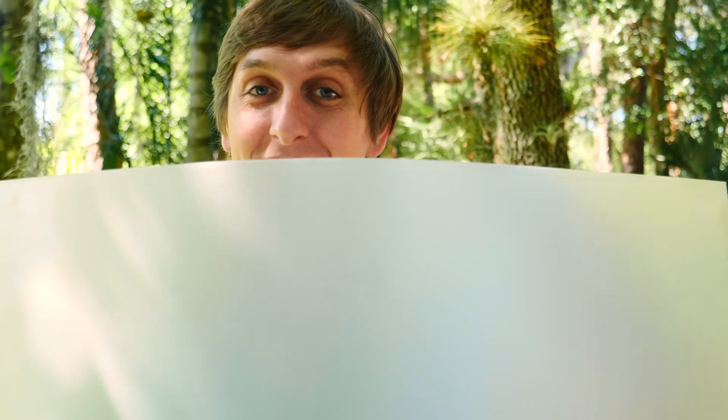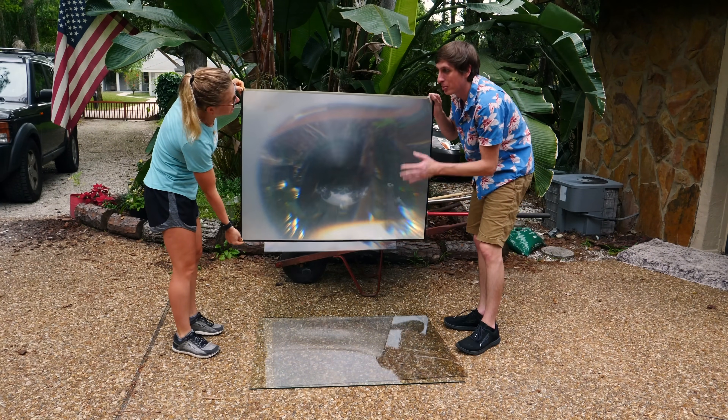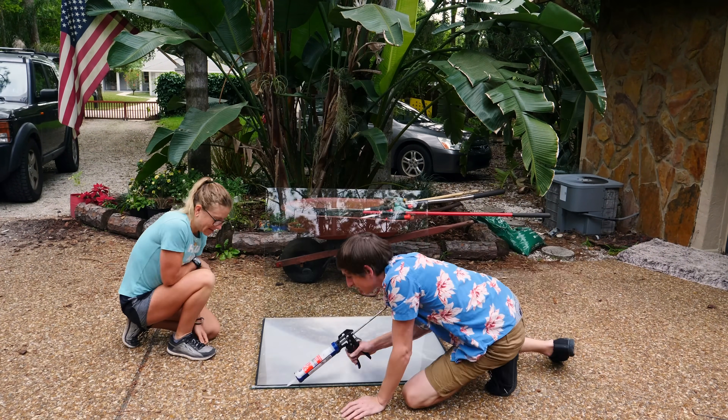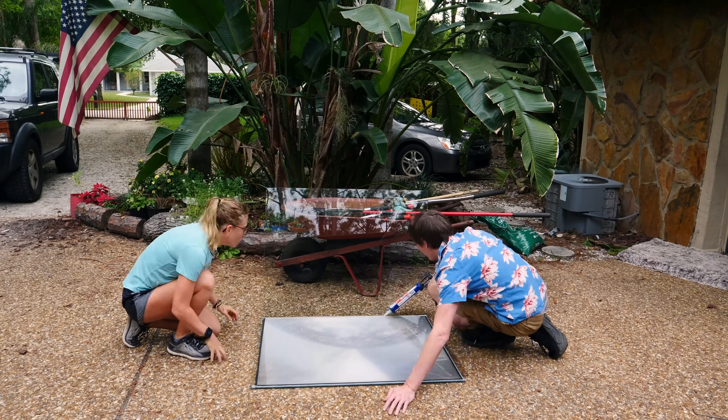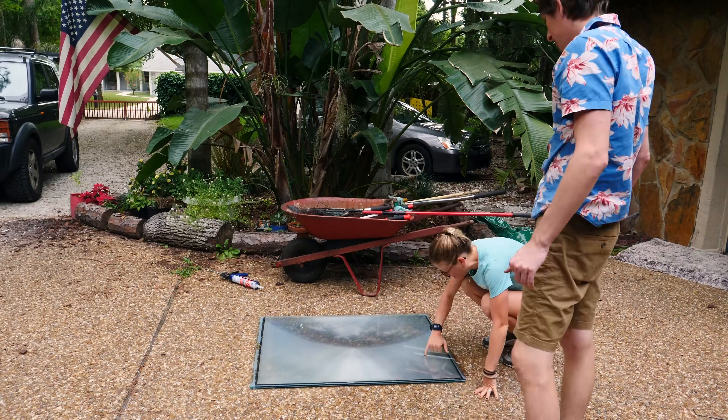Hey guys, Backyard Scientist here. I've always wanted to make one of those giant burning magnifying glasses that people make by taking apart old rear projection TVs. I know it's been done a million times before, but I just wanted to try it for myself. This is the lens I got from taking apart an old television. It's a little too flimsy to use by itself, so I sandwiched it between two pieces of glass, glued it all together, and now I'm waiting for it to dry overnight. While it's drying, I want to show you how the projector works because it's actually pretty cool.